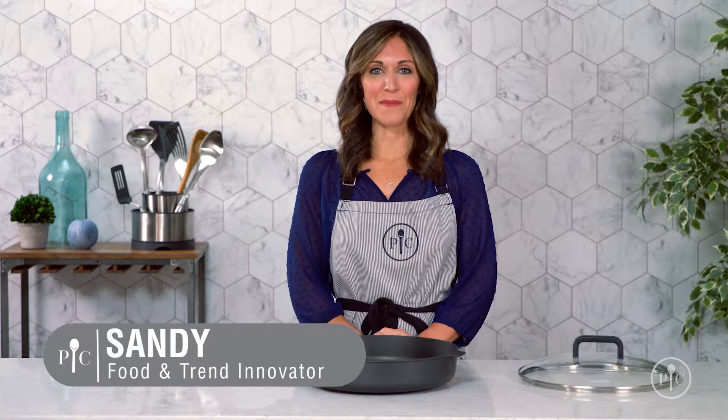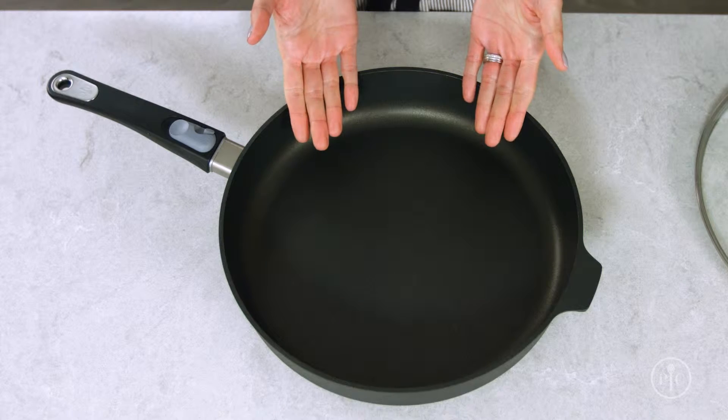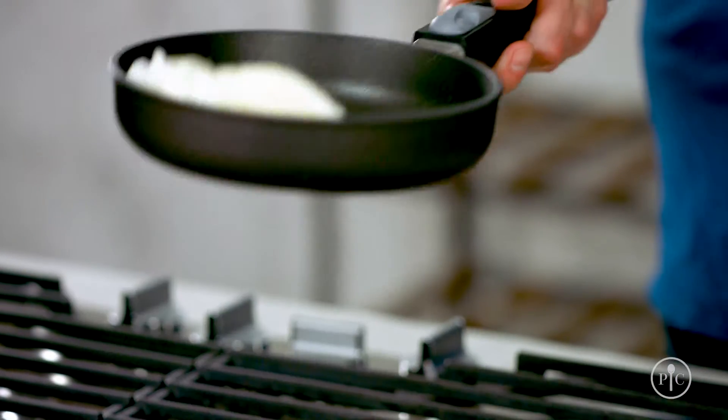Our new non-stick cookware will make cooking, cleaning, and storing your cookware easier than ever. Our new non-stick coating is amazing — it actually makes cooking easier. I mean, eggs practically jump right out of the pan.